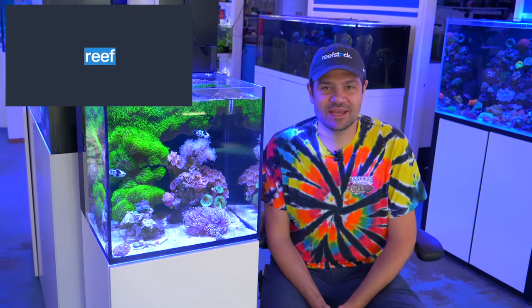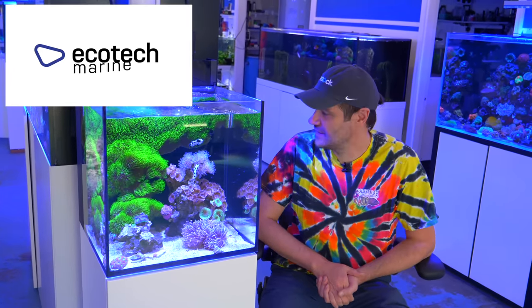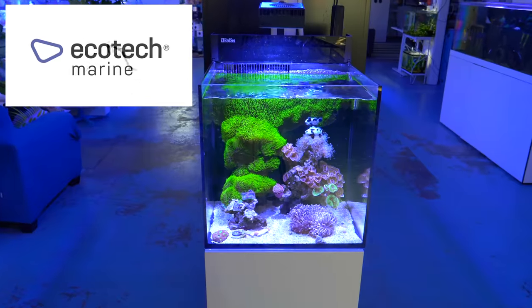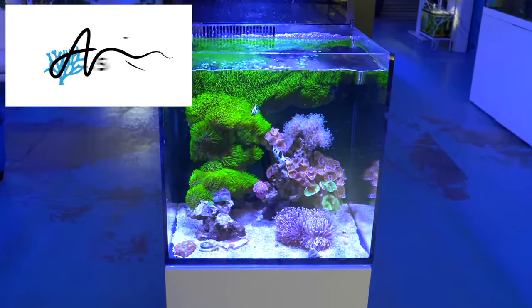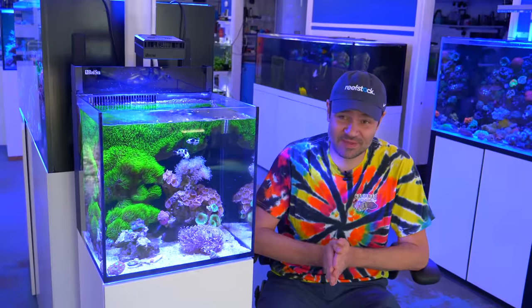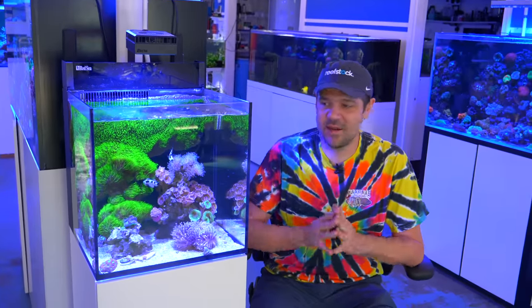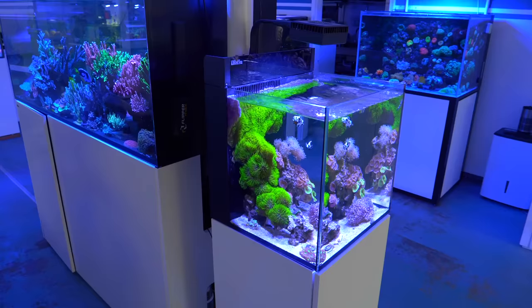What's going on Reef Builders, I'm Jake Adams — thanks for joining me from the Reef Builder Studio. Before we get into the video, just want to let everybody know that in just under two weeks in Sydney, Australia, we're going to be hosting Reef Stock for the first time since before the pandemic. We cannot wait to see all our Aussie friends again. Make sure to go to reefstock.show for all the information about raffle prizes, speakers, and vendors.